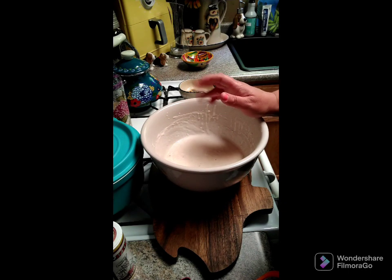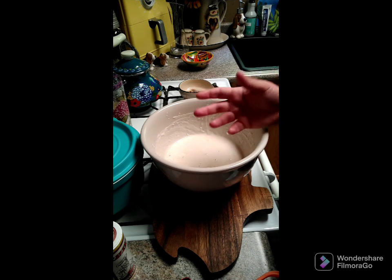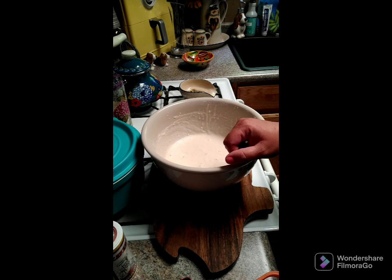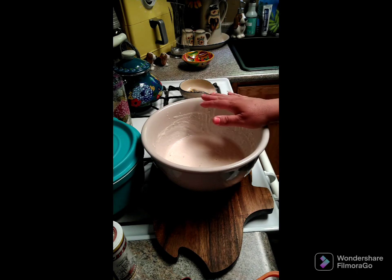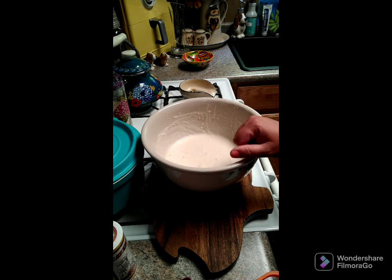Before you use your starter for the first time, you want to feed it. Remember, your starter is a living thing and it needs to be fed to thrive. This will last years if you keep feeding it and take care of it.